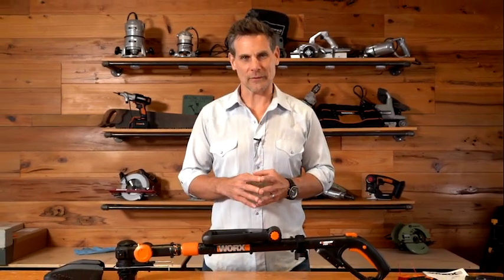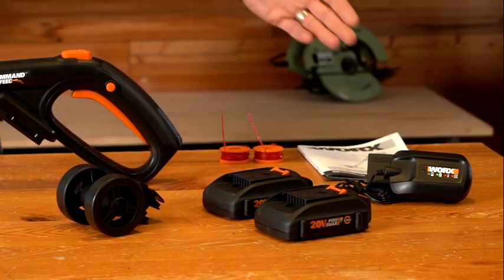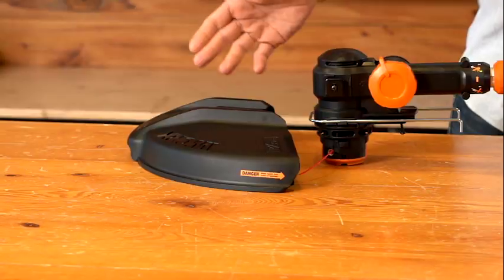Today I'm going to walk you through setting up and using your WORX 20-volt GT Revolution. When you open the box, it comes with everything you see here: the tool, two extra spools, the instruction manual, the battery charger, two 20-volt 2 amp hour batteries, the wheels, and the guard.